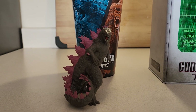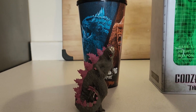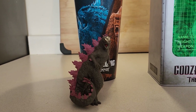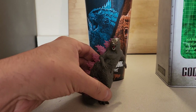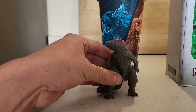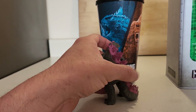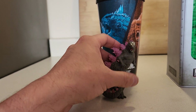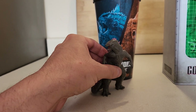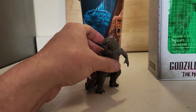Starting with the Godzilla figure — it doesn't stand up very well. I lost the stand for it unfortunately when I was coming home, so still heartbroken about that. There are two other figures that came with it, but obviously I wanted the Godzilla one the most. The others are the Scar King and of course King Kong.